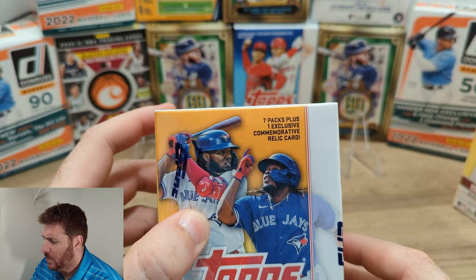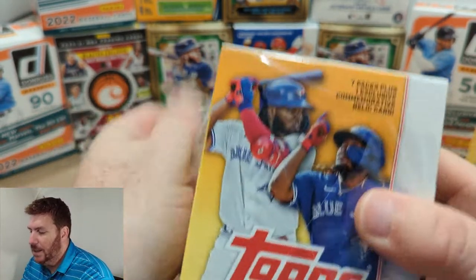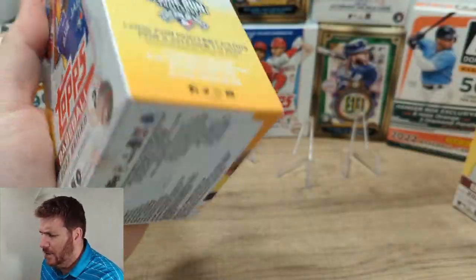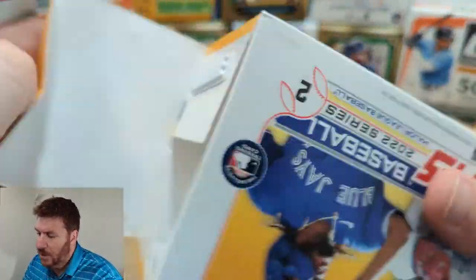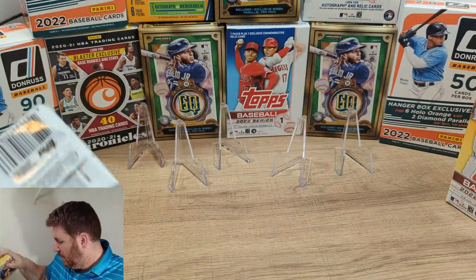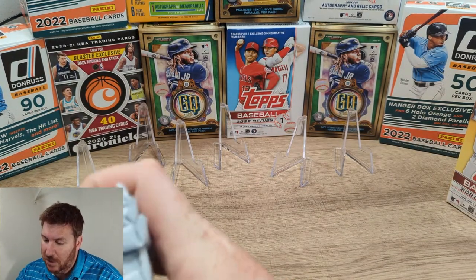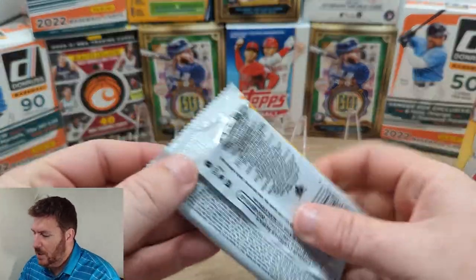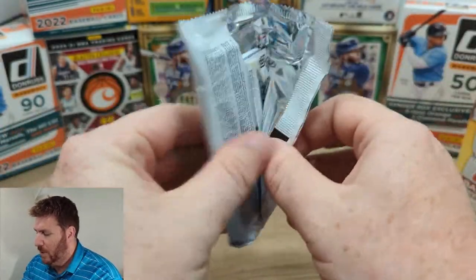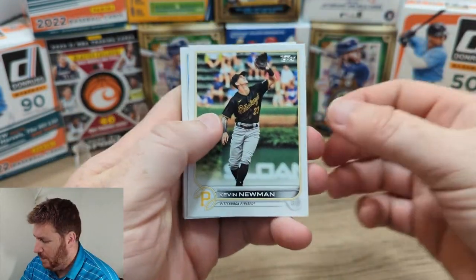This one has seven packs plus one commemorative relic card in each blaster. I don't know about autos — I assume maybe you can get autos in here. I'm not willing to read all of this, but I'm willing to open packs. It's easy to tell which pack has the commemorative card because it's so thick. We're looking, obviously, for Bobby Witt Jr. or Julio Rodriguez — those would be nice — but let's not get our hopes up.